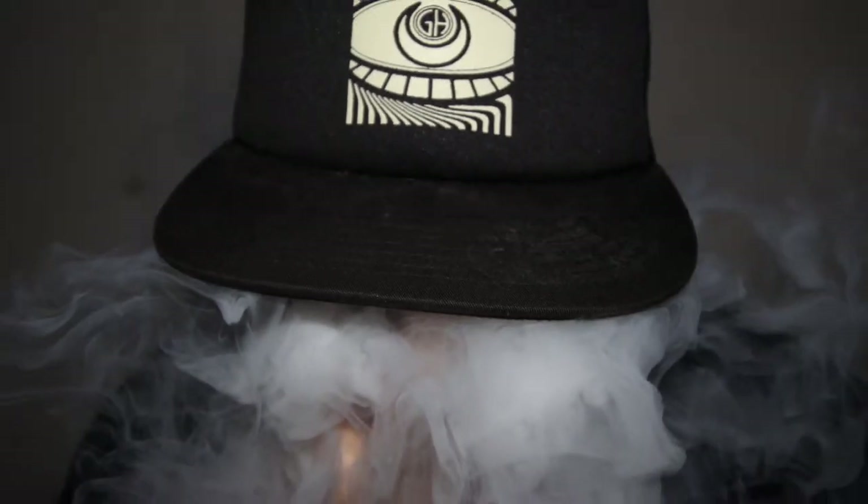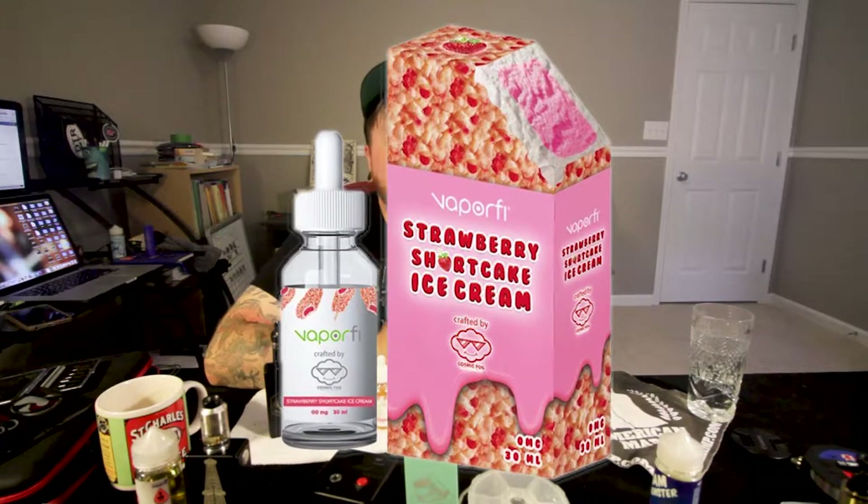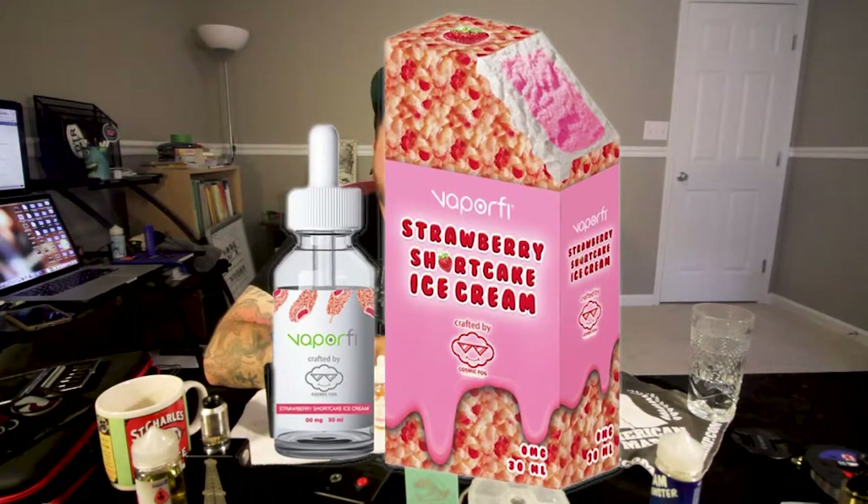Hey everyone, Chris Lillian Vapes here and it's time for ice cream. The juice we're going to be testing today is Strawberry Shortcake Ice Cream by Vaporfy in conjunction with Cosmic Fog. Vaporfy is a subsidiary of International Vapor Group. They're based out of Miami, Florida.